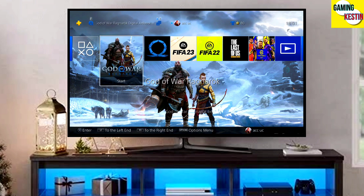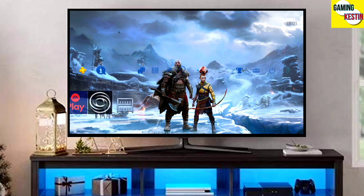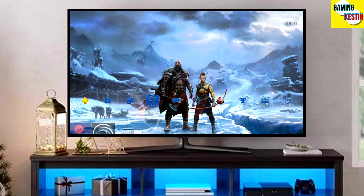After jailbreaking your PS4 successfully, you just have to simply activate GoldHen, and then you can now enjoy your PS4 with lots of fun things.